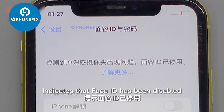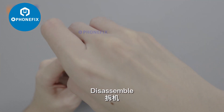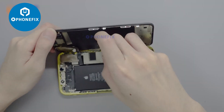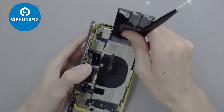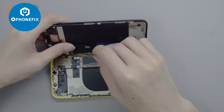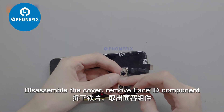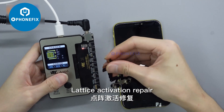It indicates that Face ID has been disabled. Disassemble the cover and remove the Face ID component. Let us activate the repair.